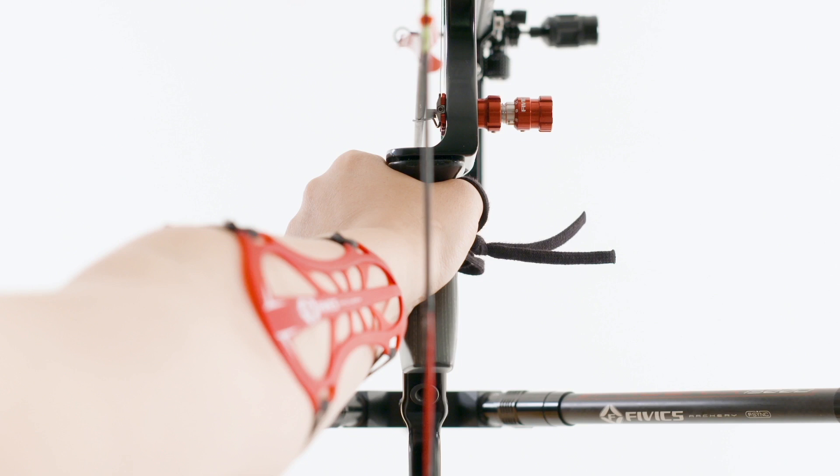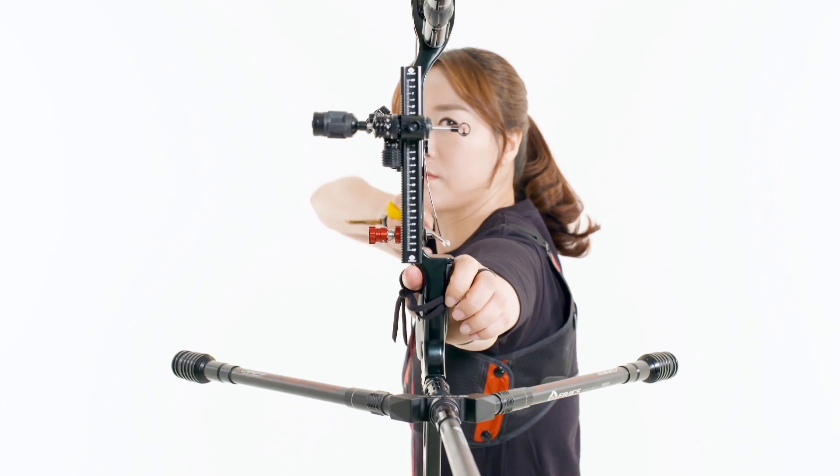To set the grip, an archer shapes their hand like a Y to keep it in close contact with the centre of the pivot points of the grip.